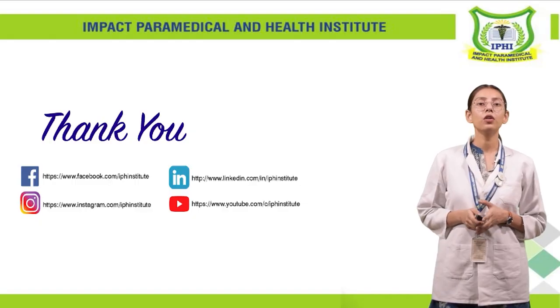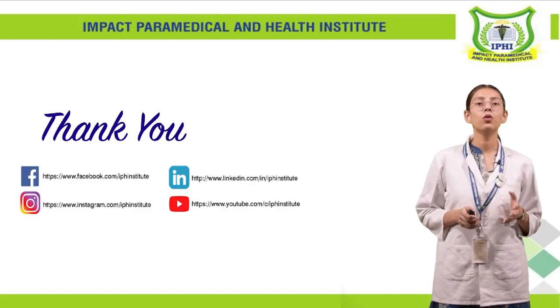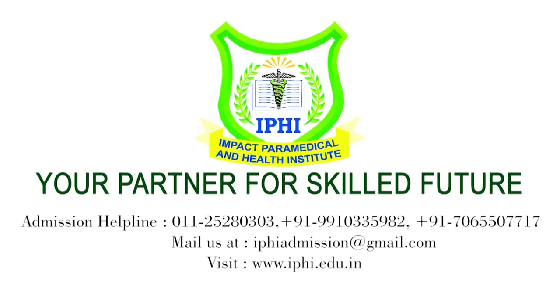Thank you for your interest and attention. If you like learning this way, please download and follow along.